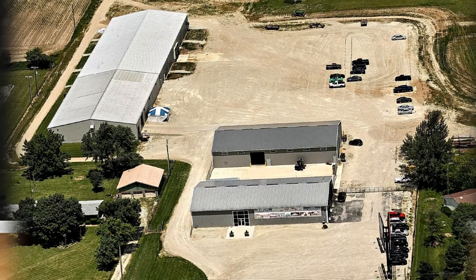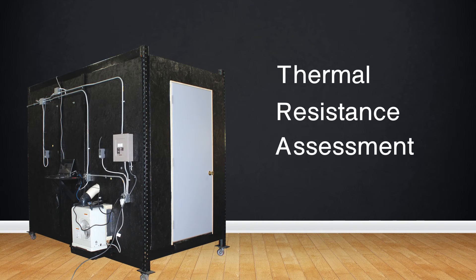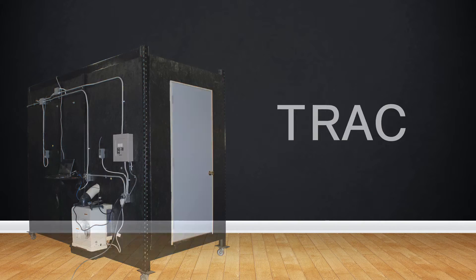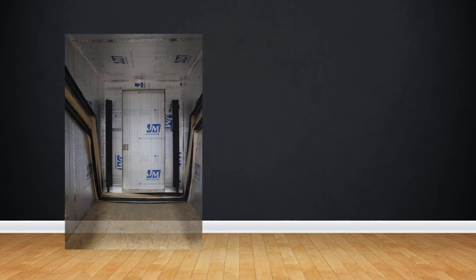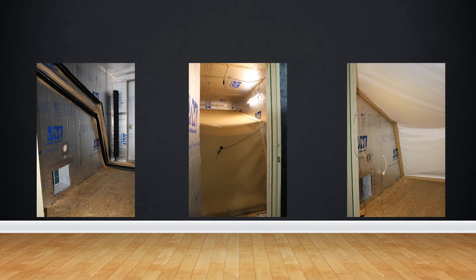In Solana's ongoing effort to provide the highest quality product for the most economical price, our development team has created the Thermal Resistance Assessment Chamber, or TRAC. Using multiple thermal sensors, independent heating and cooling mechanisms, and an interchangeable layering system, we can test the insulating properties of any combination of materials.